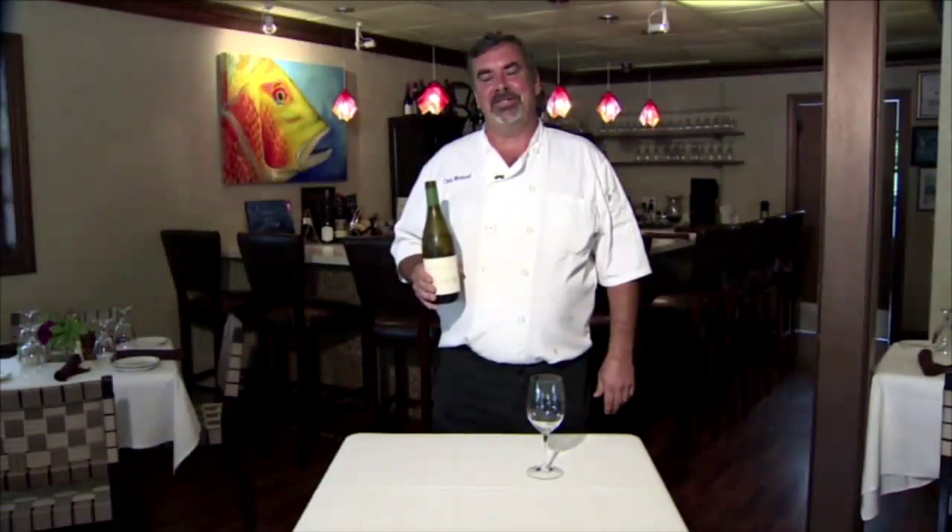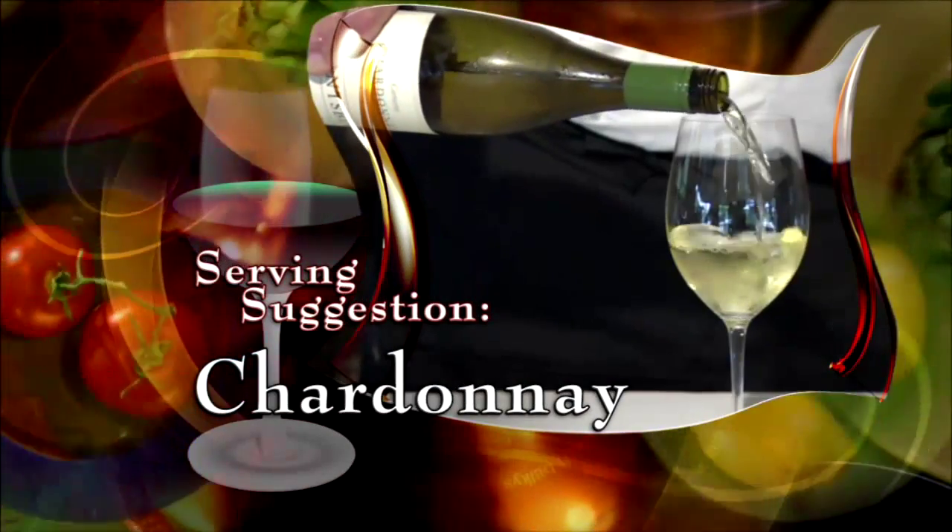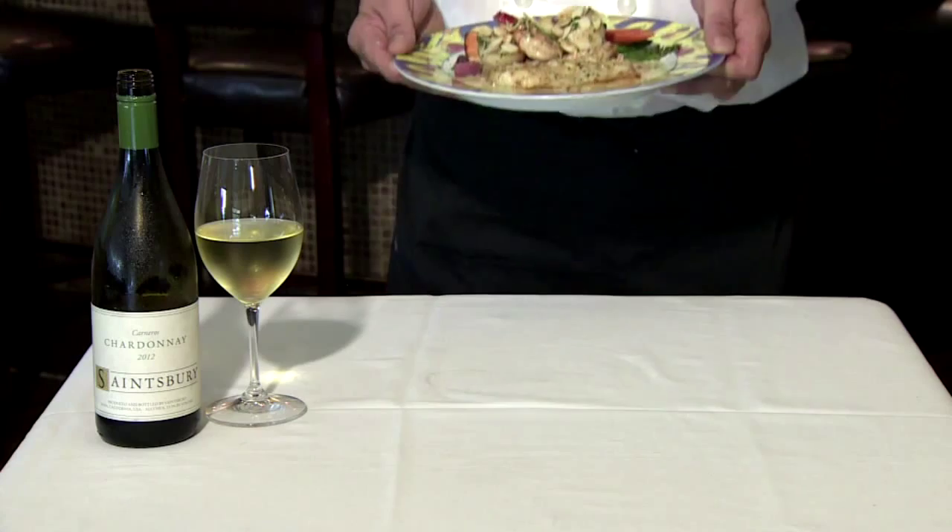With the hogfish dish, we suggest a nice, crisp chardonnay. Welcome to Chef Michael's restaurant in Isla Morada — we're serving our hogfish Juliet. Enjoy.